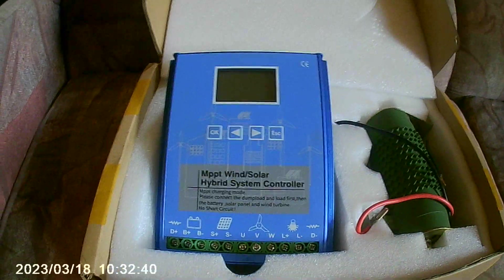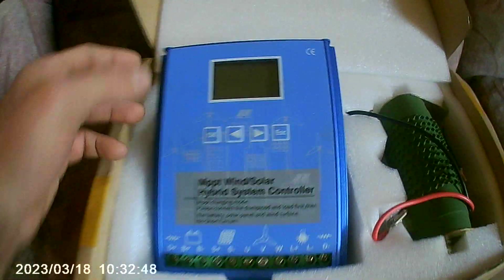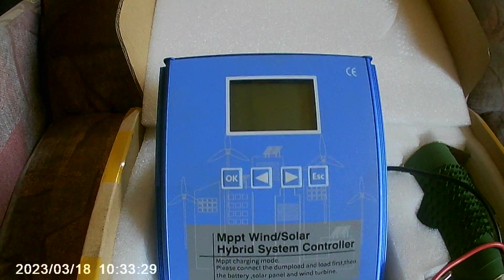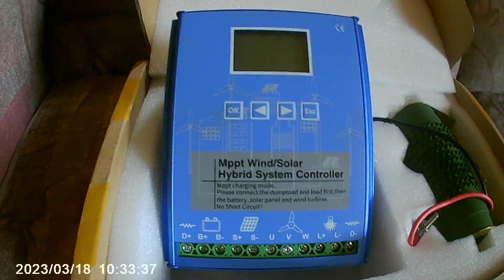Moving on to a 12-volt turbine — things become complicated because the outcome is very different. I'm going to zoom in on the sticker. It reads: wind and solar charge controller, wind is 1000 watts, solar is 600 watts, battery is 12 or 24 volt. That is what the factory sticker says. What is not the case is the wind rating of 1000 watts. So if you buy an 800-watt 12-volt turbine, that is not a good idea with this charge controller.